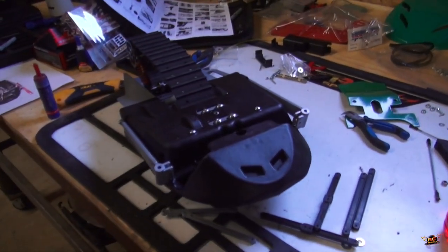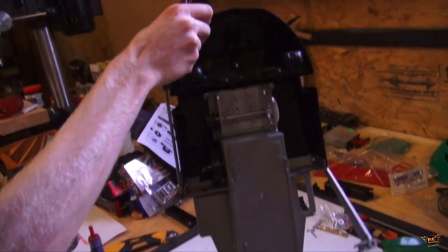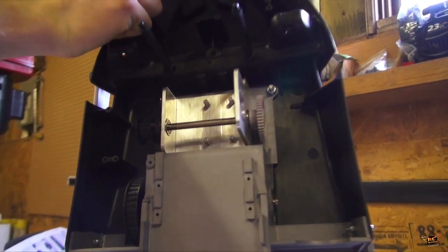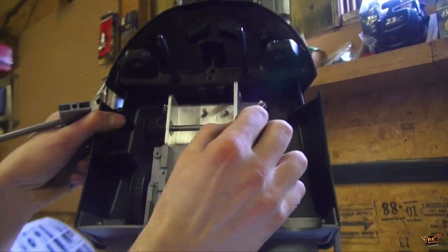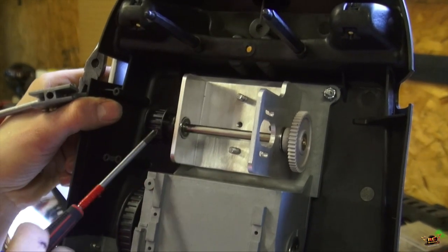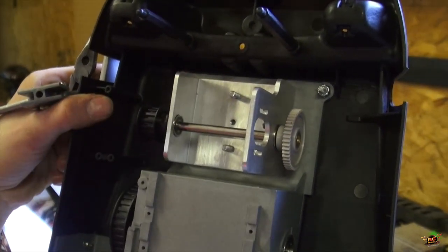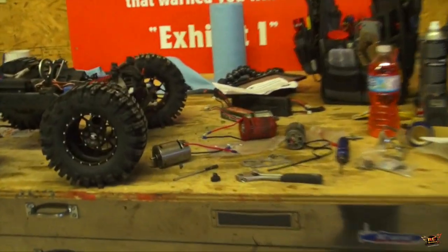Looks like the track is on, the transmission has been installed. There's the transmission, looking good. Both pulley wheels - nice and beefy. You're saying it was CNC? I'd say so - didn't see any stretch marks in the middle. It's certainly a nice thick 3mm aluminum.